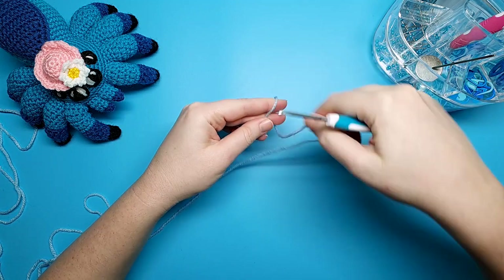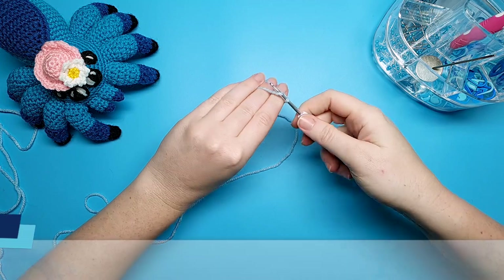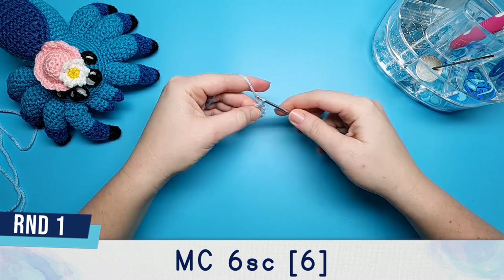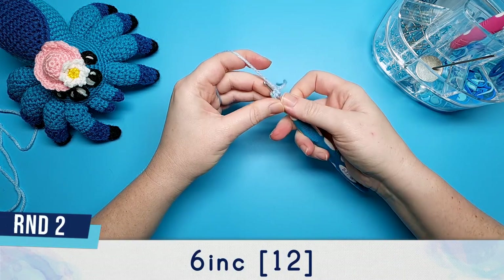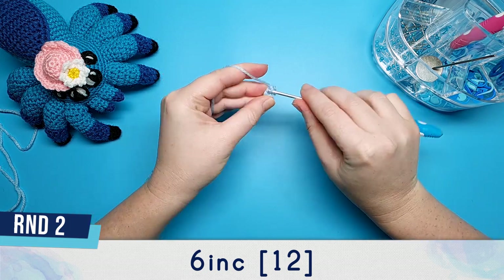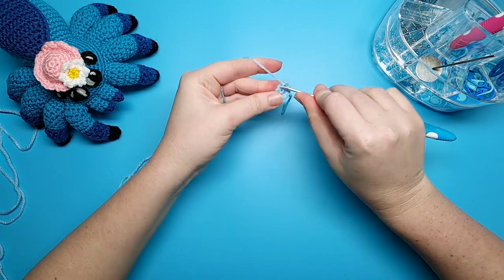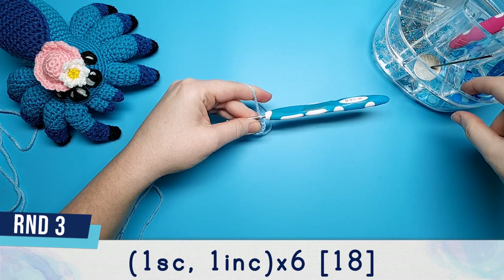The head and body are one piece and we're going to begin with the head. Start off round one by putting six single crochet in a magic circle. Round two is six increases — that's just two single crochet in each stitch from round one. Round three is one single crochet followed by one increase, repeated six times.